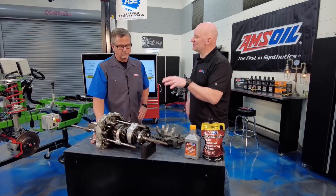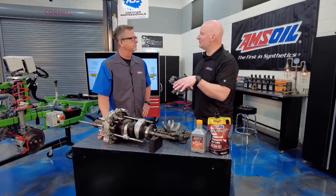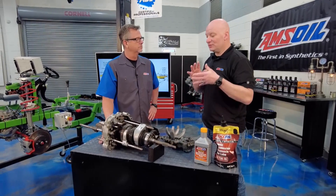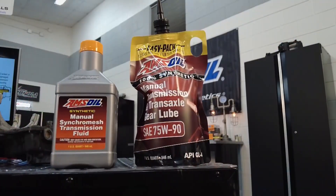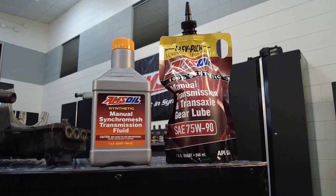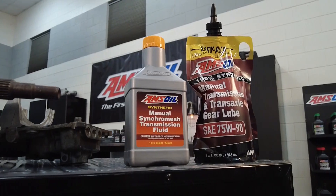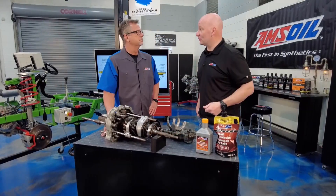Just the chopping action of those gears meshing together will tend to chop the oil at a molecular level, and it tends to thin out, which can compromise protection. The synchronizers act like a clutch — we need to deal with the frictional characteristics. It can't be too slippery, it can't be too grippy, so you have a nice smooth shift. All of that can be affected by the oil. Heat is also a key factor. So the oil needs to be extremely robust, additized properly to be able to protect that transmission and give you flawless performance.